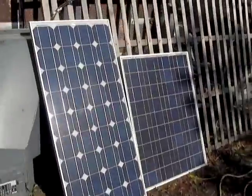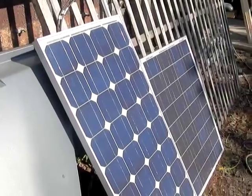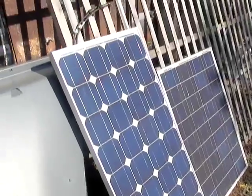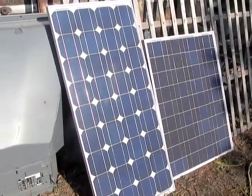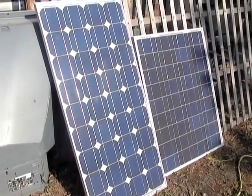Given how much solar prices are coming down, I think you'd save yourself a lot of aggravation if you just added another panel instead of getting a bunch of mirrors to boost one panel by only 10 or 15 watts. I'm your host Dan Rojas — thank you for watching and enjoy our videos.